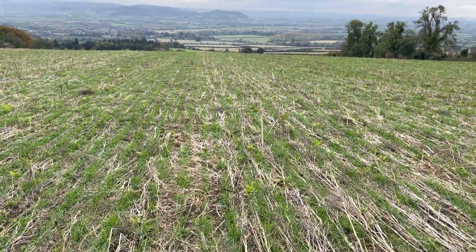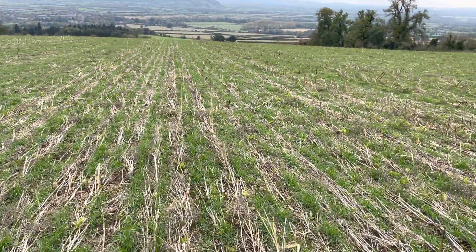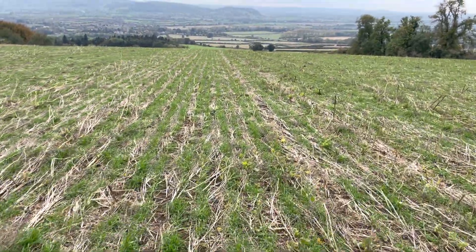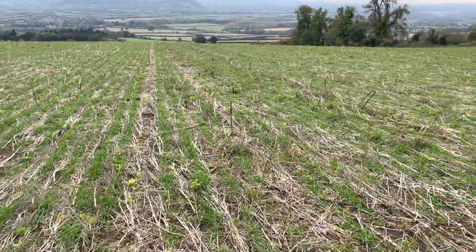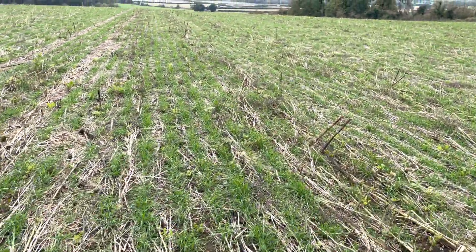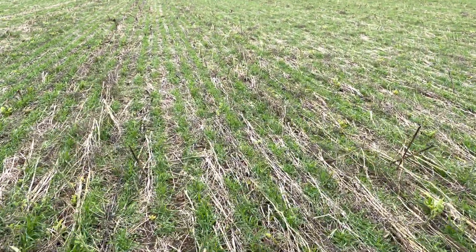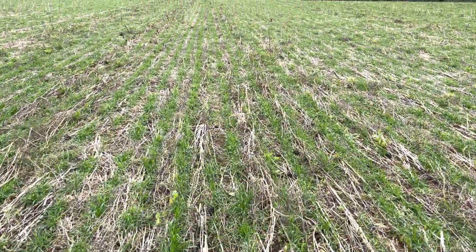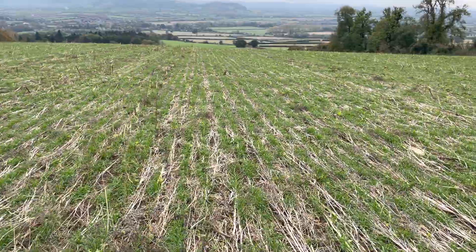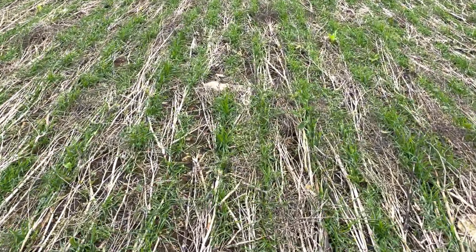We've been drilling this winter wheat cereal crop straight into that huge cover crop, and it's emerged really well. No slug pellets have been applied — it's had glyphosate and a pre-emergent herbicide. There is an odd annoying bare patch in here, which is frustrating everybody, especially Derek who drilled it — he doesn't like to see these things.